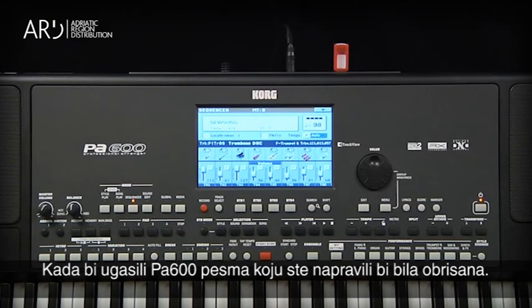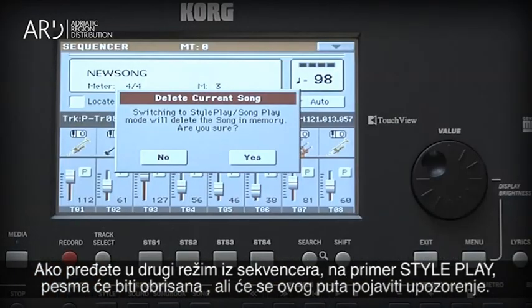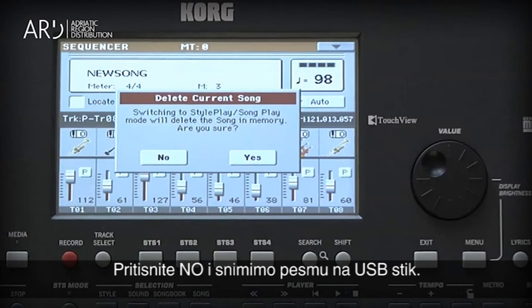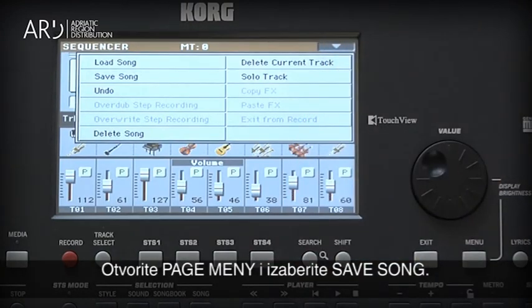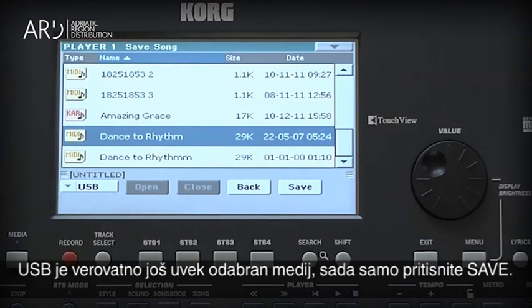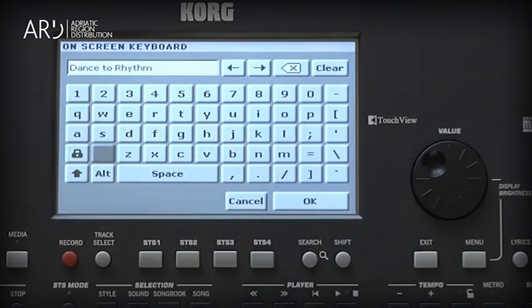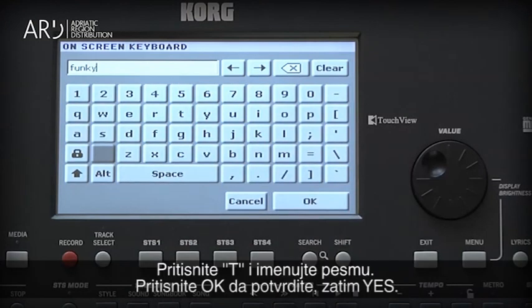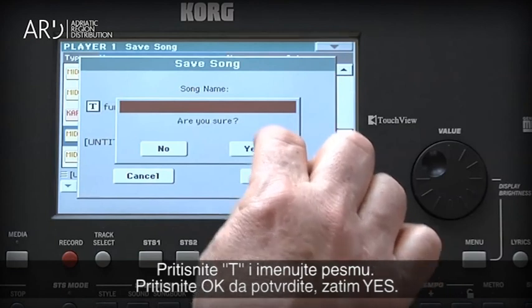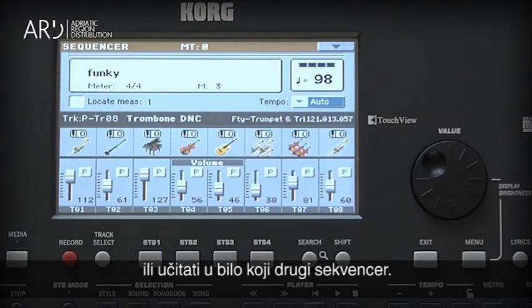When the PA600 is turned off, the song you just created will be erased. If you leave Sequencer mode to another mode — for example, Style Play — the song will be erased as well, but a warning does appear telling you this will delete the song. Touch No to cancel and let's save the song to the USB flash drive. Open the Page Menu and select Save Song. The USB is probably still the selected device, so just touch Save. Touch the T and name your song, touch OK to confirm the text, then OK, then Yes to save it. Your song has been saved as a standard MIDI file that can be played in Song Play mode or loaded into other sequencers.